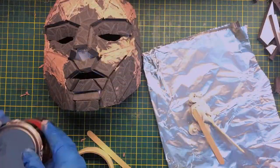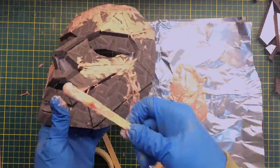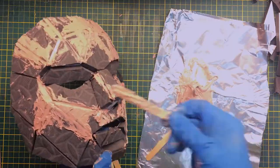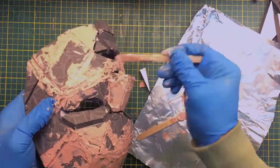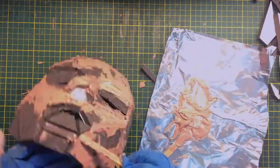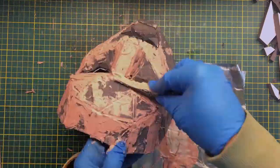The next step is to fill the gap between the facets with Bondo. It was my first time working with this material and everything you heard about it is true — it stinks, it's hard to apply, and the working window is pretty short. If you have to use Bondo, make sure you work in a well-ventilated area. Even with my garage door open, it took more than 24 hours to get rid of the smell.